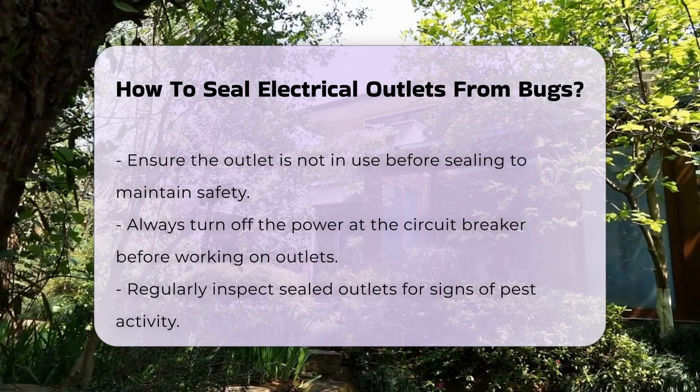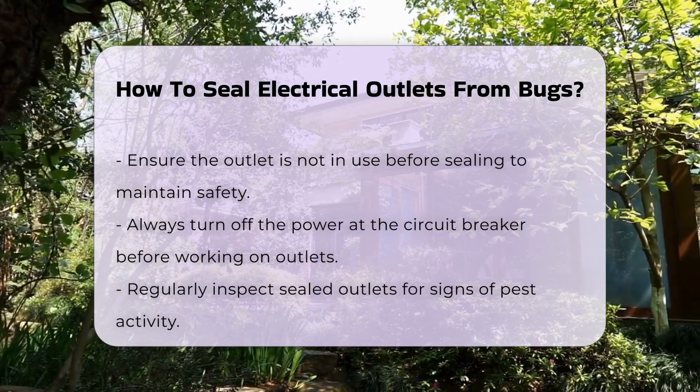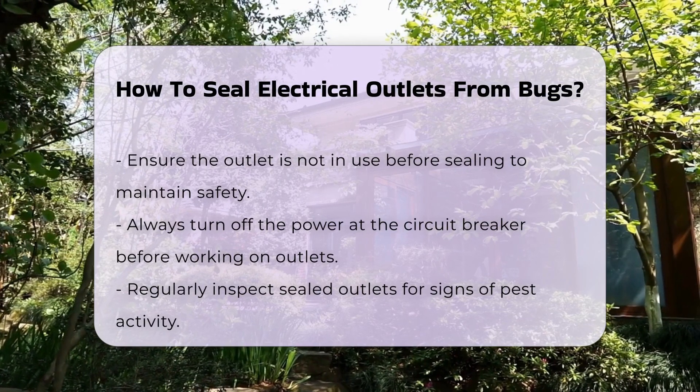It is important to ensure that the outlet is not in use when sealing it. Safety is paramount when working with electrical components — always turn off the power at the circuit breaker before proceeding.